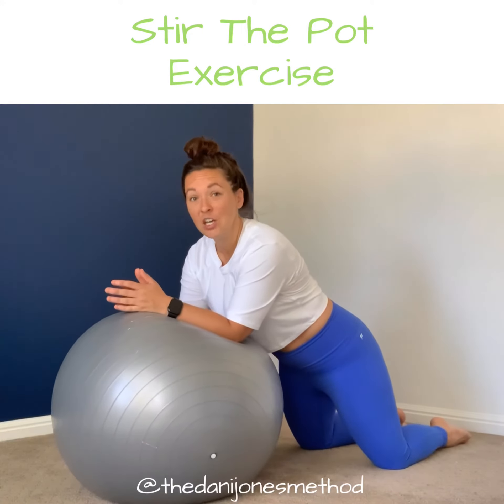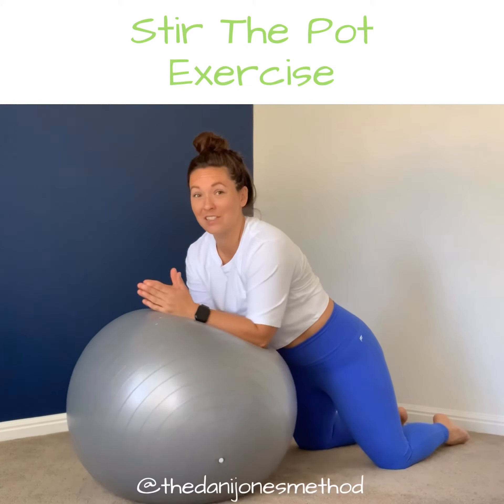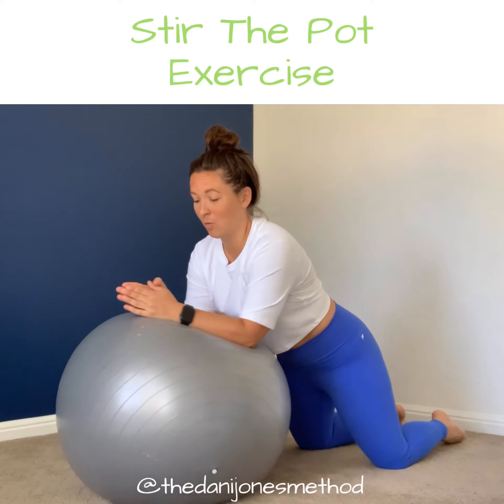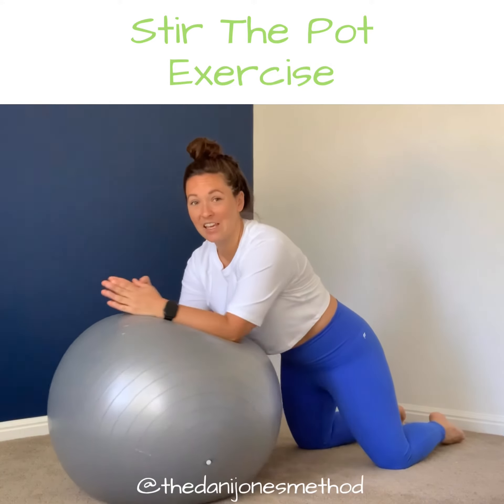From here, you're just going to do small circles, real small. You don't have to go very far. You're going to do 10 on one side and then 10 in the other direction.